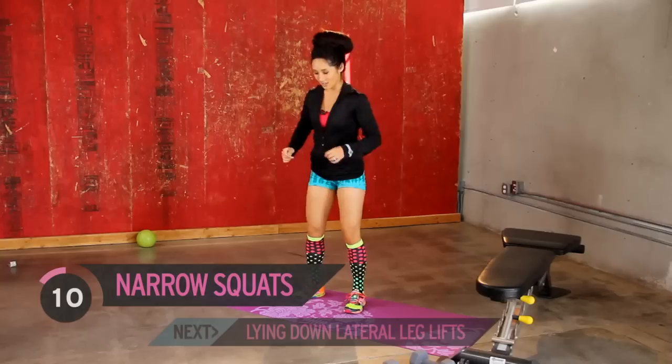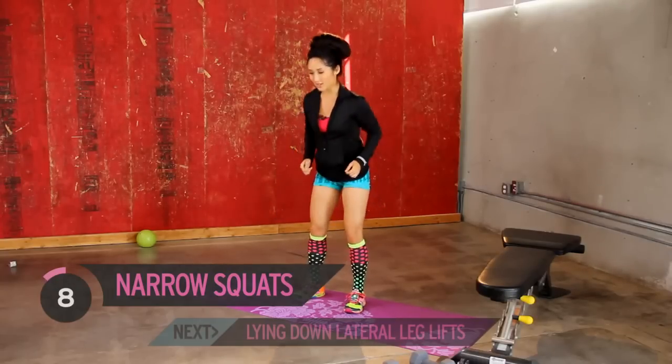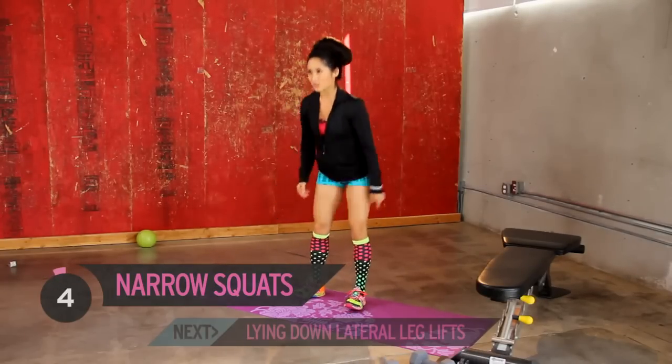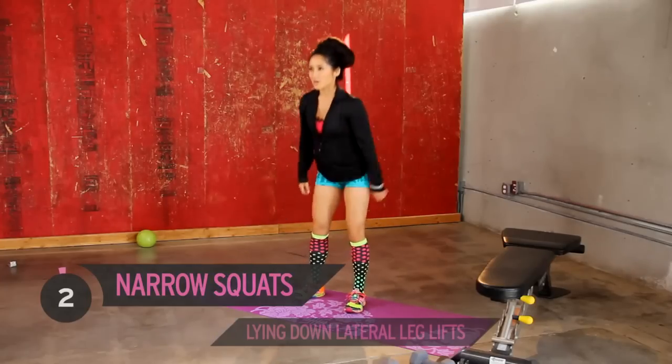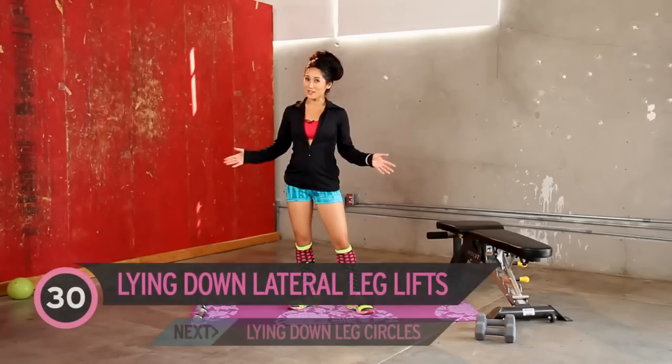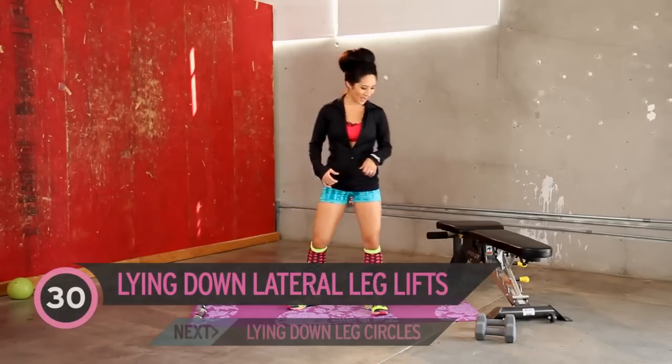Let's go for about five more. Five, four — watch those knees — three, two more for good measure. Sweat dripping down the face. We did pretty good, wouldn't you say? Let's move it down to the mat.